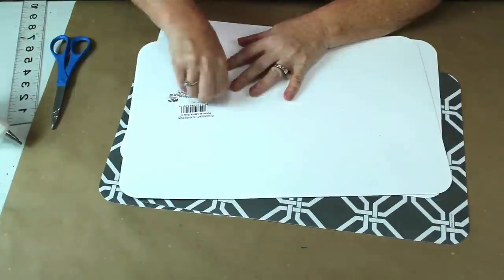It's Tutorial Tuesday with Crafting Cousins. Let's craft y'all. Hey y'all, it's Trish.